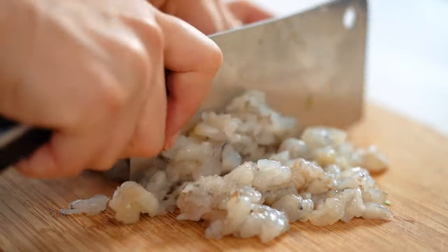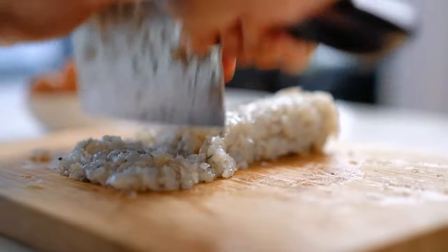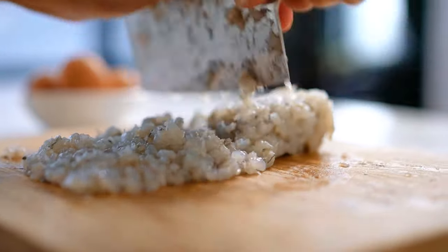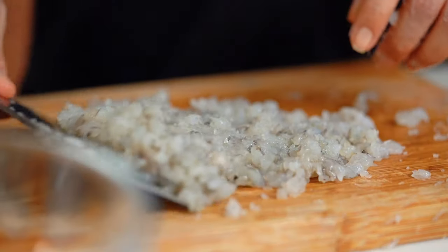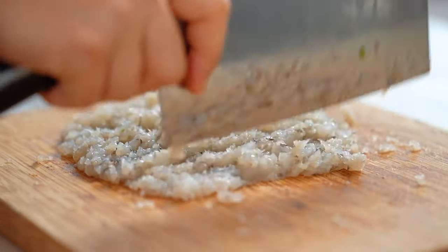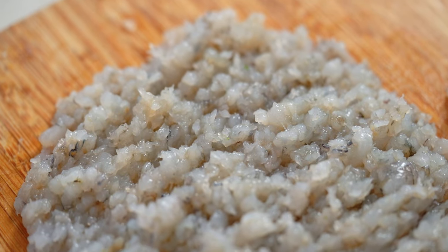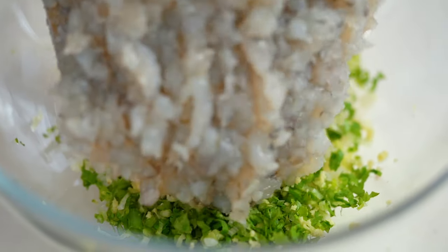You don't need a big cleaver — a regular knife is just fine. Make sure you're chopping into nice fine pieces. You could do this in a food processor, but when you hand chop the prawns it's really worth it because you get just the right amount of pop, bounce, and texture, with some nice little chunks of prawn. The key is to chop, fold the prawn meat over, then go back in the opposite direction.